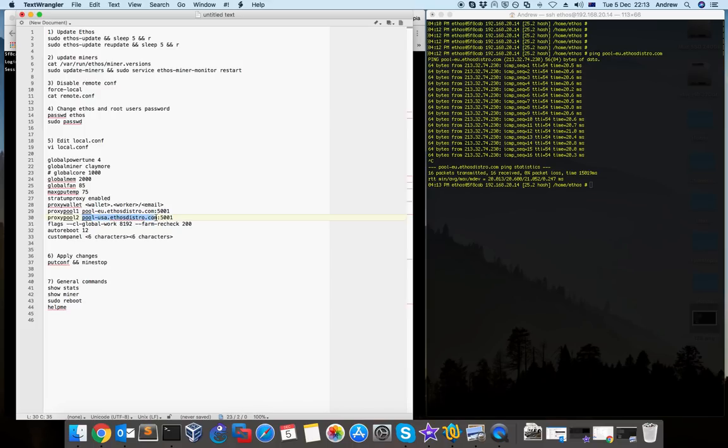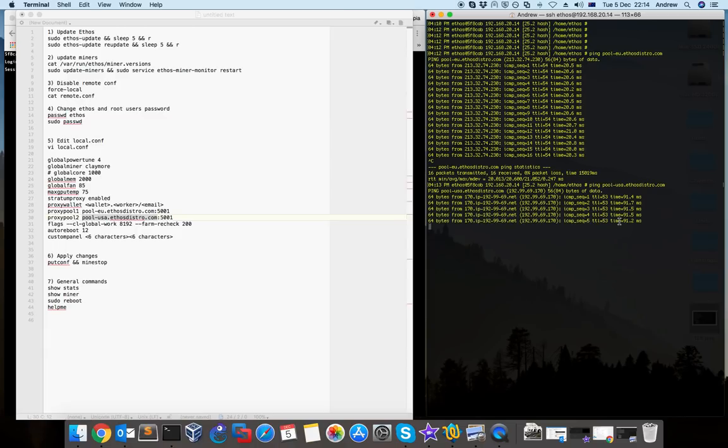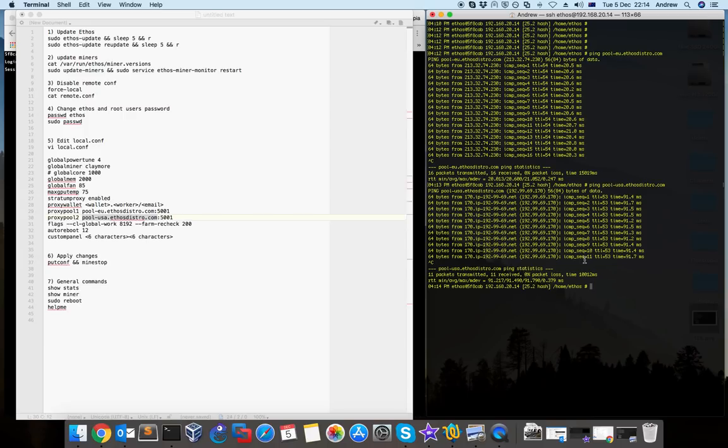Bear in mind I'm based in Europe. If I ping the USA pool it's slightly higher — 91ms. But if the pool is busy it can go up to 100-150ms, which can create problems with your mining. If there's a long delay you can lose shares and probably won't get the efficiency you hoped for. So it's very important to ping your pools and find out which one provides the least round-trip time and delay.